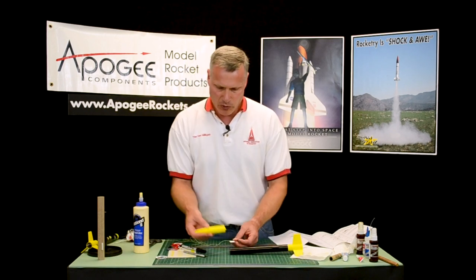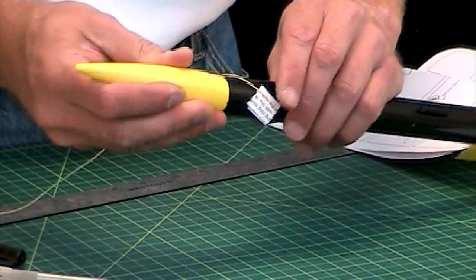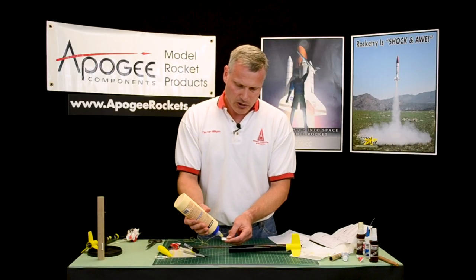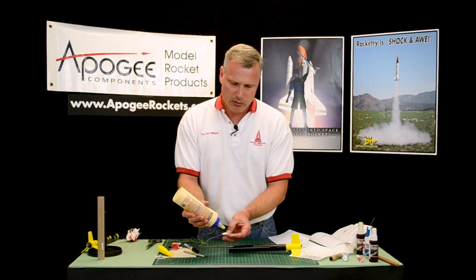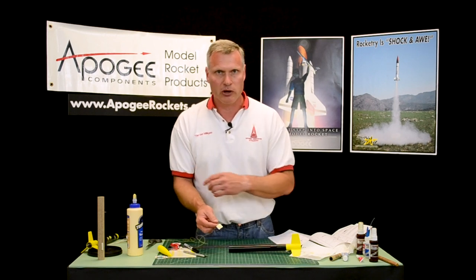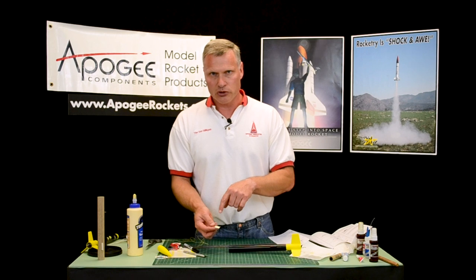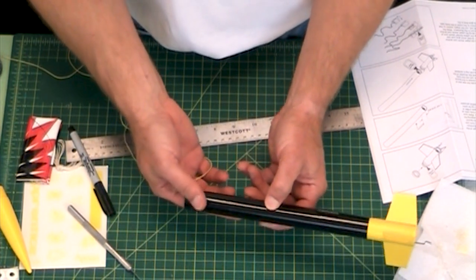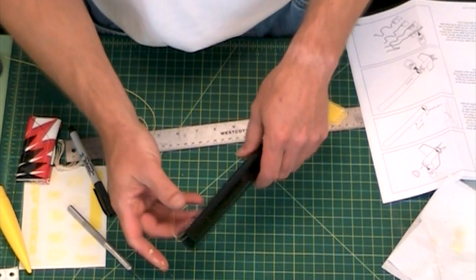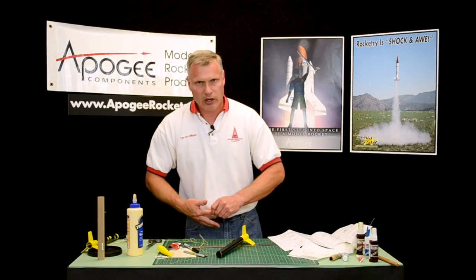We want to make sure it's deep enough inside the tube so that the shoulder of the nose cone can still go onto the tube — so it's got to be pretty deep inside there. This is a pretty critical piece on the rocket because if this lets go, the nose cone is going to fly off and the tube is going to come down by itself. So if you're doing this on the same day that you're launching, make sure that this glue is dried. A lot of people like to fly them the same day they build them, but you need some time for your glue to dry.